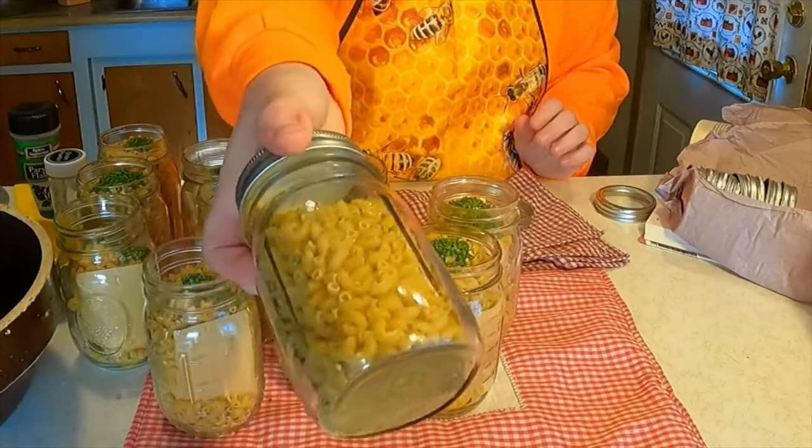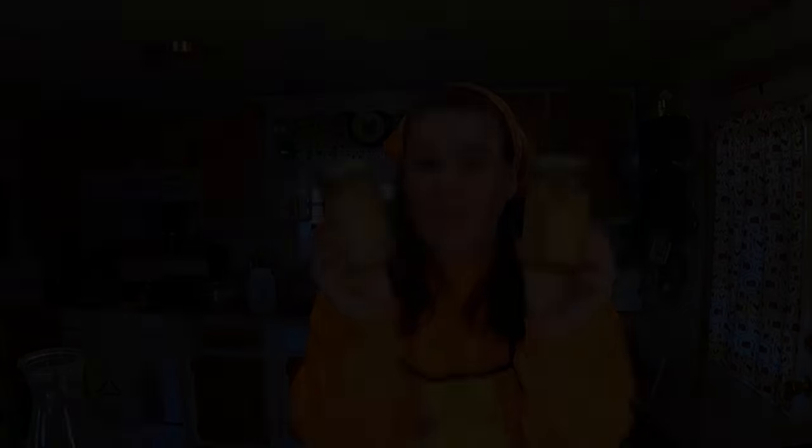Now we're done — just tap them a little bit and put the lids on. Homemade hamburger helper doesn't look as neat but it is amazing because you don't have the preservatives. Just like that, we're finished and we have 12 hamburger helpers — 12 meals. To one of these jars you add two cups of water and one cup of milk and four tablespoons of butter, and then of course a pound of ground beef or as much as you like — or ground turkey, or even plain.